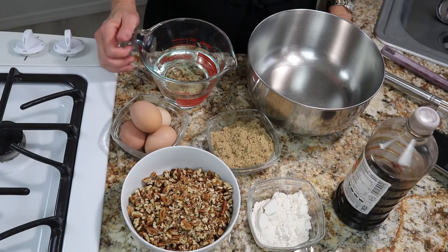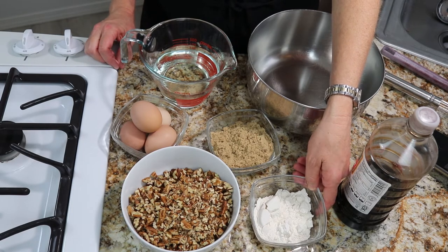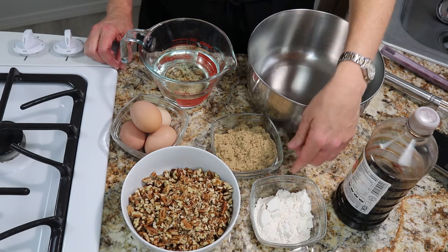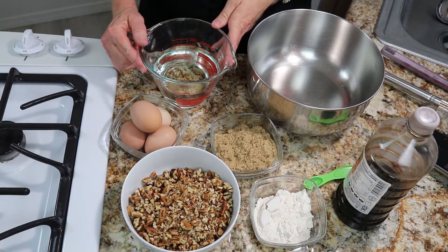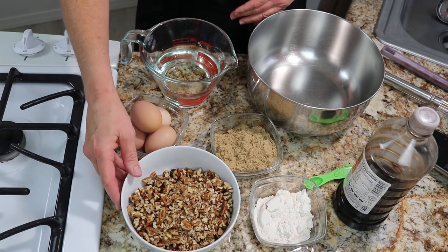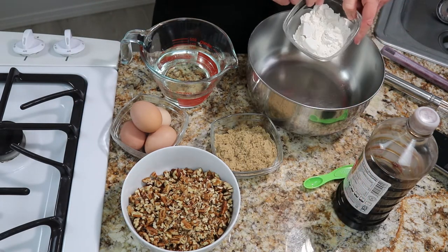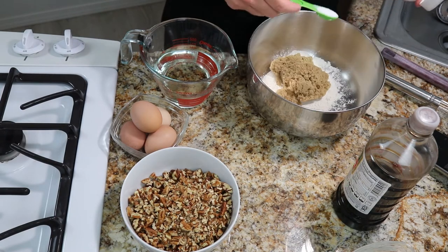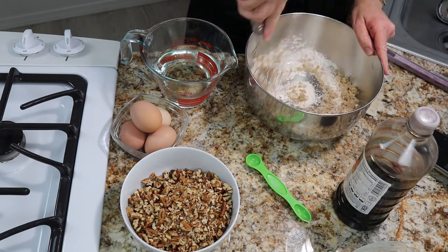To make the filling you're going to need: one-third cup of all-purpose flour, one-half cup of packed brown sugar, half a teaspoon of salt, one and a half cups of corn syrup, four large eggs, one tablespoon of vanilla extract, and two cups of pecans. Take your brown sugar, flour, and salt and combine thoroughly.